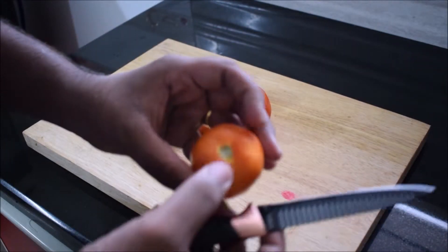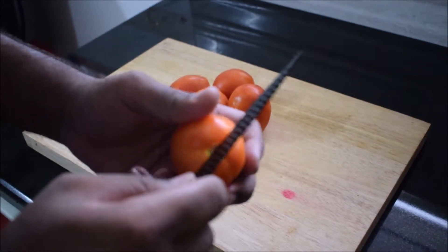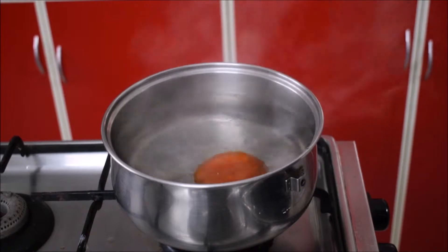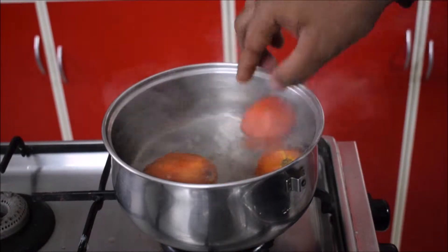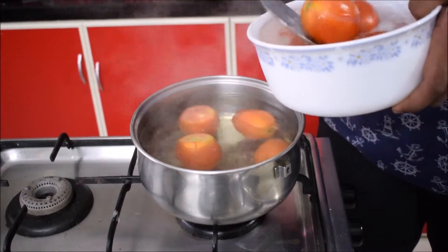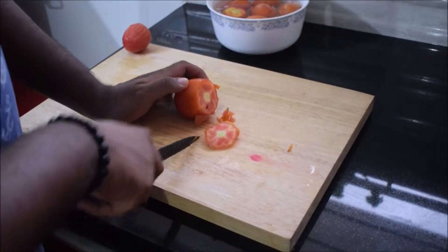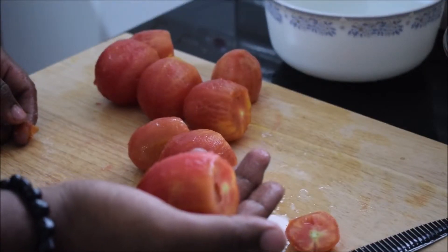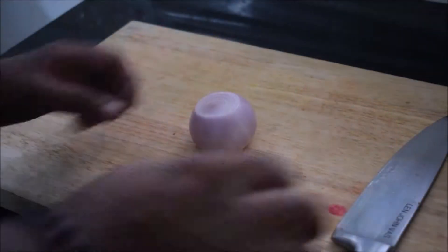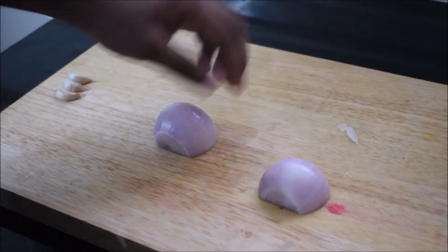For the sauce, score a plus sign into the tomatoes — this prevents them from exploding while blanching. Blanching means placing them in boiling hot water to remove the skins. After 30 seconds, immediately plunge them into cold water to stop the cooking. As you can see, the skins come off easily. Peel them, set two tomatoes aside, remove the seeds, and roughly chop them.